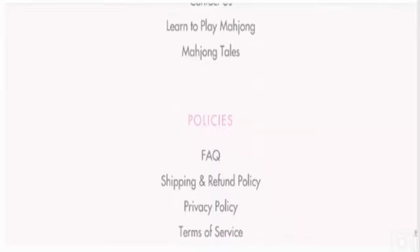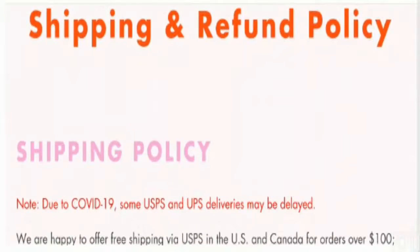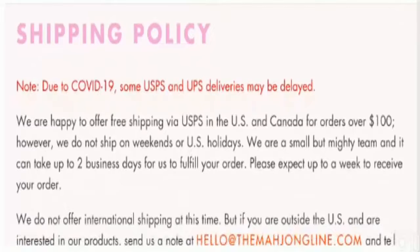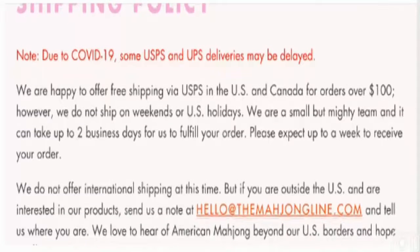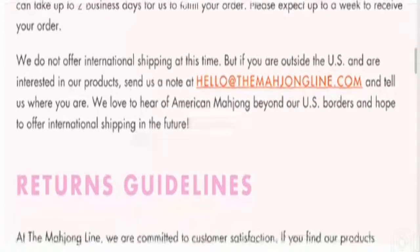And let's talk about the shipping policy of this website. This is the shipping and refund policy page. Here they have mentioned that due to COVID-19, some USPS and UPS deliveries may be delayed, and they do not ship on weekends or US holidays. They have asked to allow two business days to fulfill the order. They do not offer international shipping at this time.